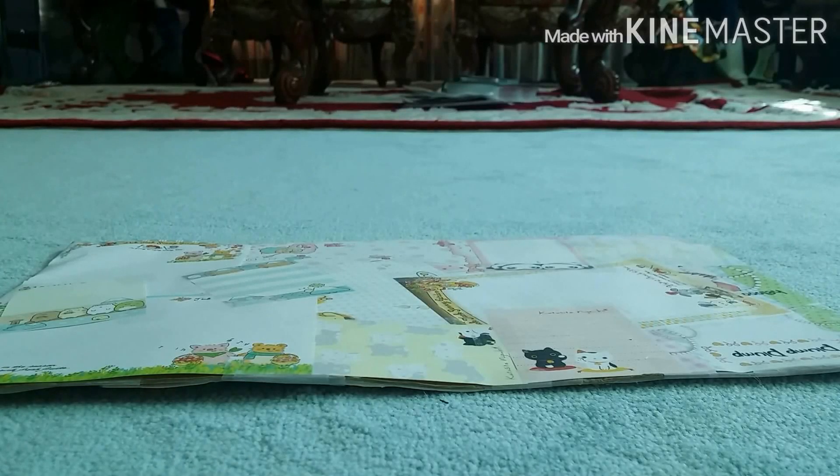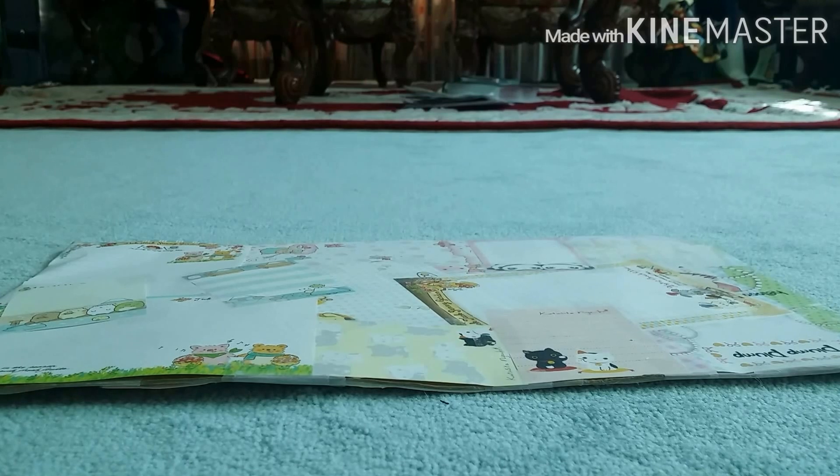Hey guys! So today I'll be doing a repro vs. non-repro Breadoo products comparison, and I thought many of you guys will enjoy this because it's really hard to tell for many people if it's real Breadoo or not. I'm not just going to explain the Breadoo donuts but also other Breadoo products as well.